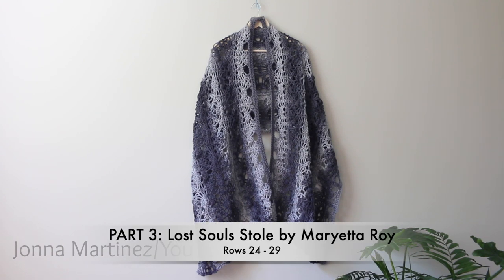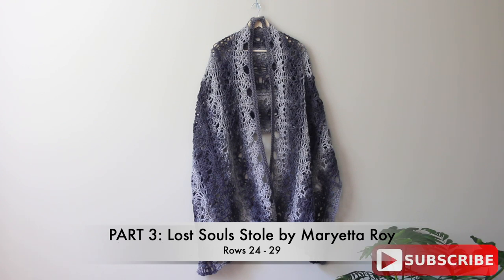Hello everyone! Welcome to part 3 of Marietta Roy's Lost Souls Stole. In this part we will be doing finishing rows on the stole. Make sure to check out the description box below for pattern links and additional information. Thank you for watching, now let's get started!